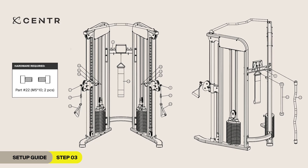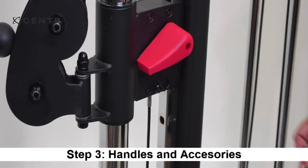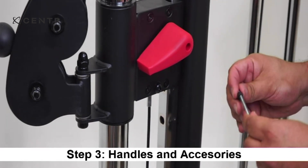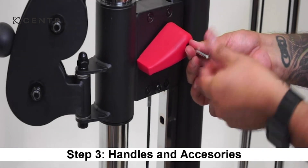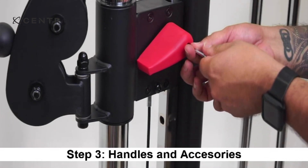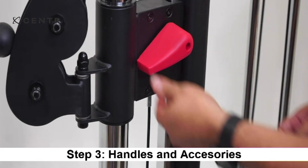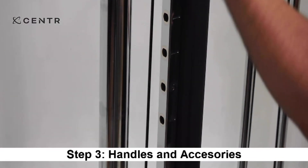Step 3. You will need to use two M5 by 8 mm Allen screws. Attach the height adjustment handle to the left lock switch on the pulley carriage using an M5 by 10 mm Allen screw. Now check if the carriage runs smoothly when adjusting positions. Repeat for both sides.